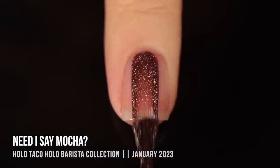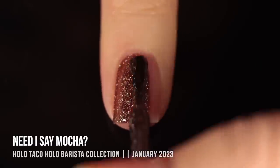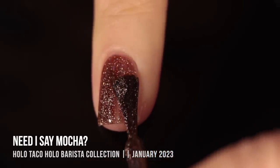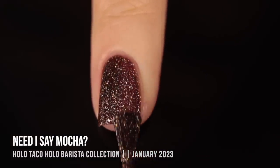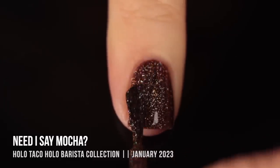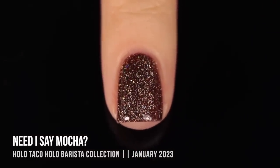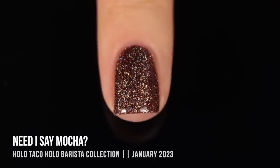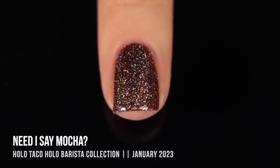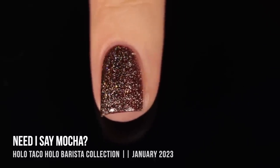Next up is Need I Say Mocha, described as a deep mocha brown. This one is definitely on the warmer side — it has such a yellow undertone that it almost looks a little greenish, which I think might be partly from the holo pigment. Again, full coverage in just two coats. The formula is really smooth — sometimes polishes that look glittery can be lumpy and hard to move around, but this one applies like a regular polish. Two-coat coverage on all of these, though if you have longer nails you might need a third coat.